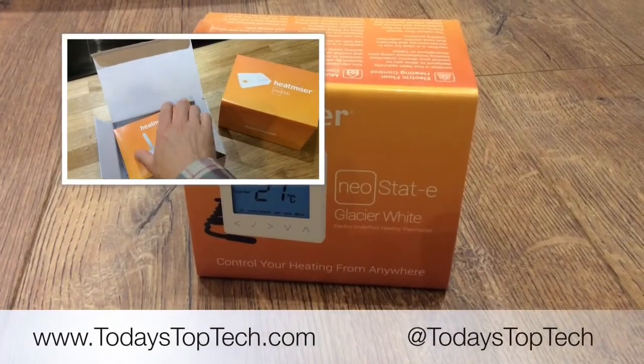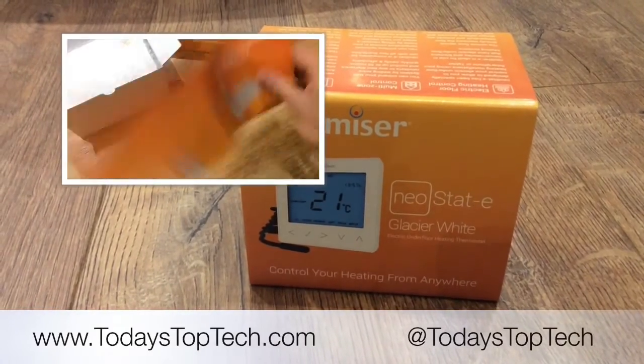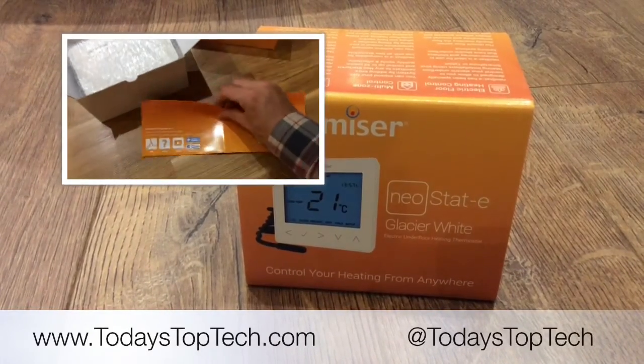So that's the end of the video. Thanks for watching. Please do subscribe to our YouTube channel and visit todaystoptech.com for more reviews and information on Heatmiser products.